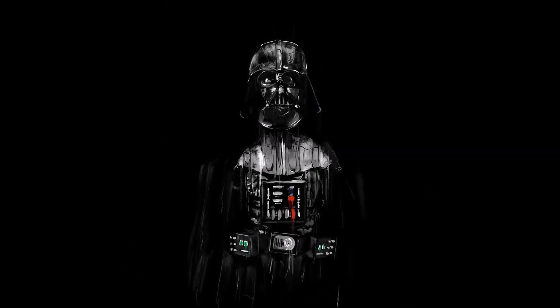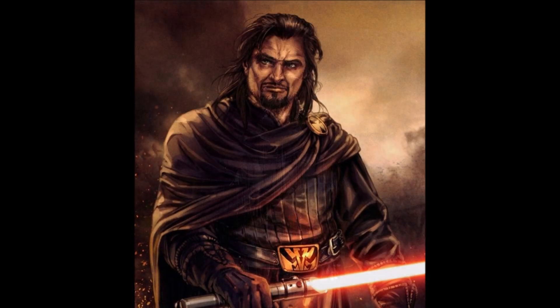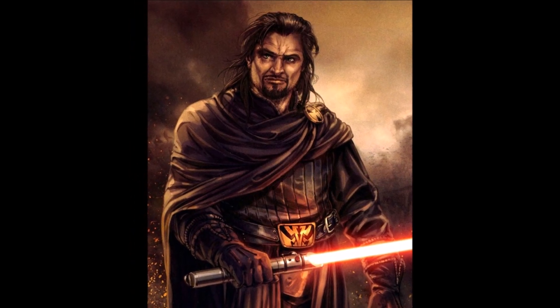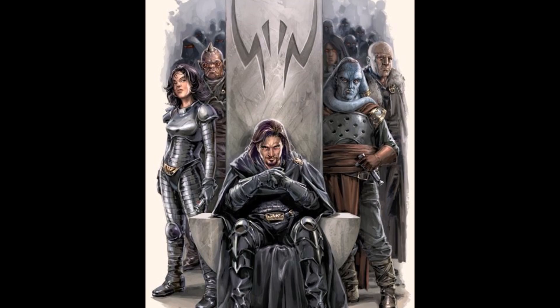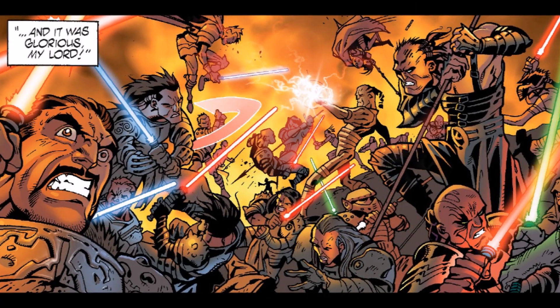Within Vader's right glove housed an ancient Sith amulet constructed by the Sith Lord known as Lord Kaan, who Darth Bane would eventually overthrow to become the sole Dark Lord of the Sith. Similar to Darth Vader himself, Kaan had been a prodigy of the Jedi Order before defecting to the Sith and becoming their leader, forming the Brotherhood of Darkness that resolved to unite the Sith in loyalty under one Dark Side Prophet.